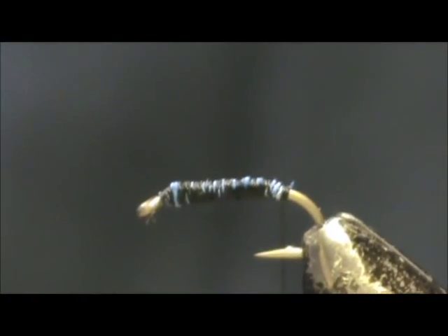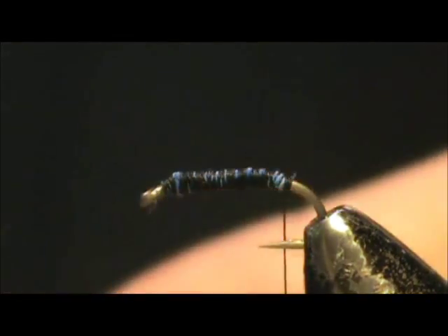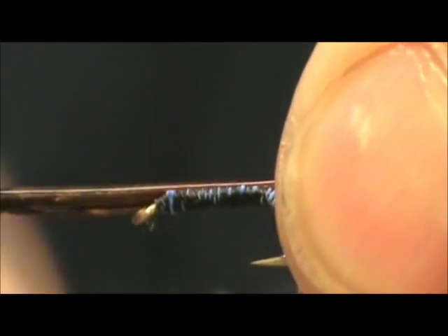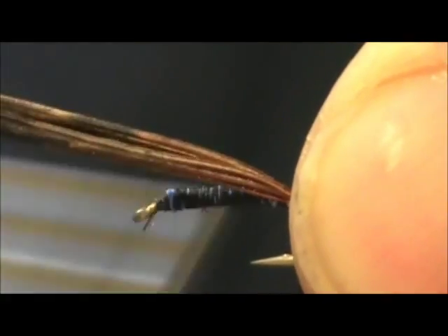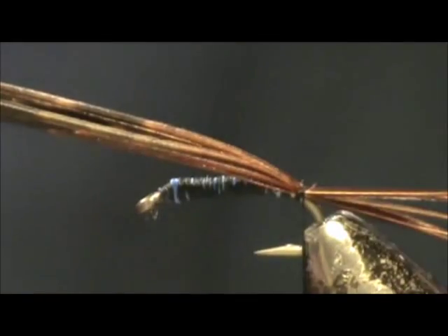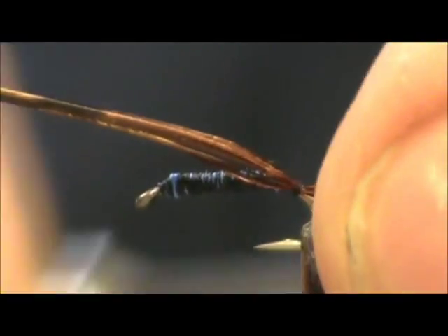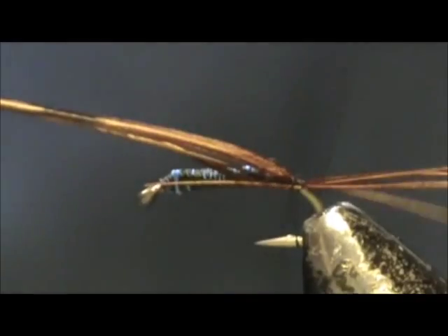I am going to take the thread back and I am going to take about 6 or 8 ring neck pheasant tail fibers. I only want this to be the length of the hook shank. I am going to give it 2 or 3 wraps and then pull it to size, and put a wrap underneath, and wrap that one in.